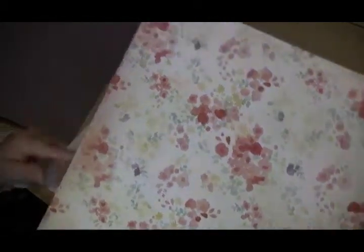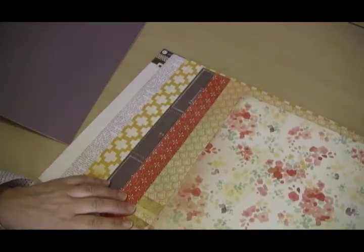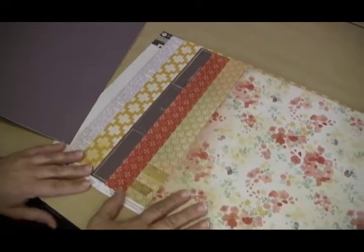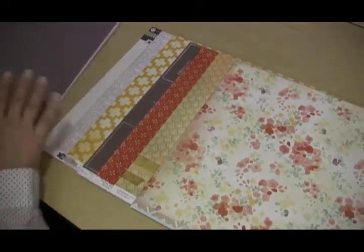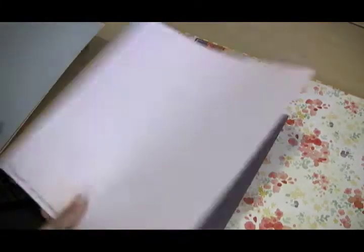We have a really nice Crate Paper here with a fun little red motif, and then my favorite — also from Paper Studio — this kind of abstract floral. This paper ties all the colors of the kit together. These are the pattern papers in the kit.